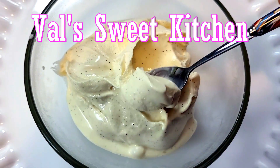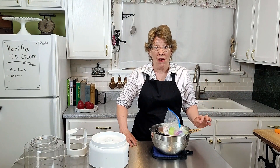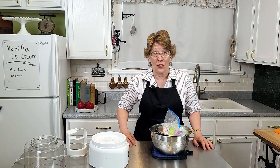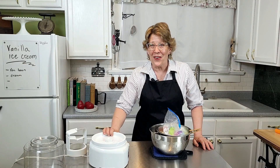Welcome to Val's Sweet Kitchen. We're making vanilla ice cream and the hardest part is waiting for it to cool down. So grab your ice cream maker and let's go have some fun.